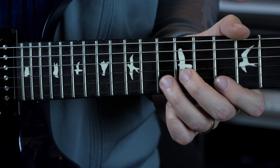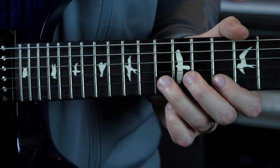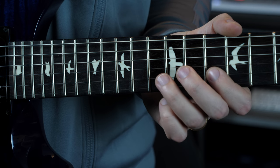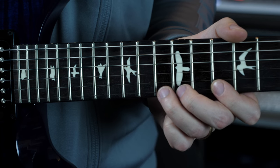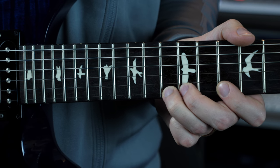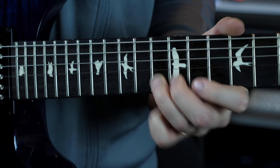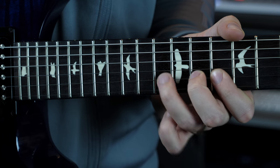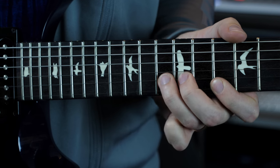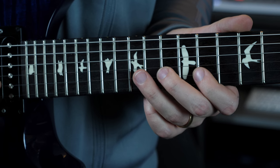There's a lot of momentum required to get this up to speed. Slowed down, we start off with hammer-ons, and then we're going to pull off without picking again. So that is the first half of the phrase, and again, this applies to any three-note-per-string pattern.